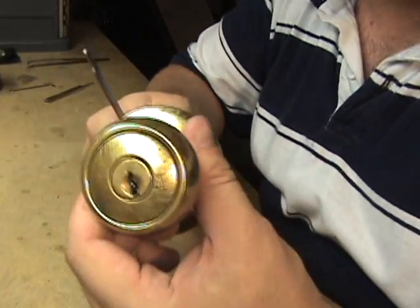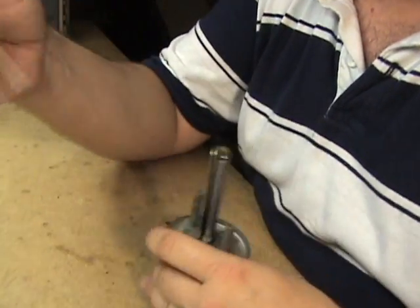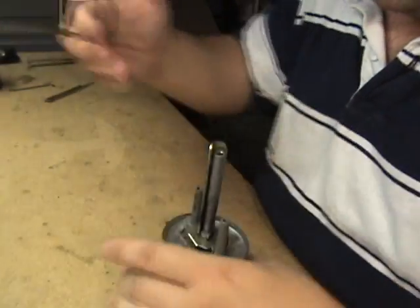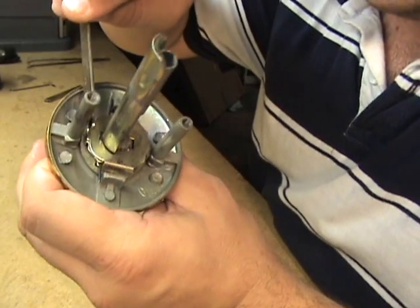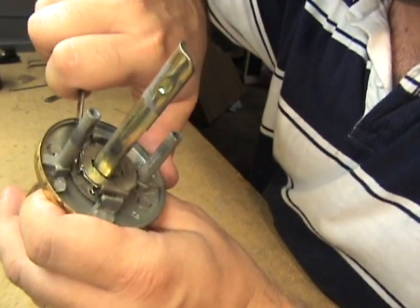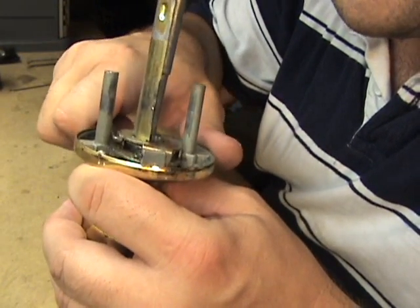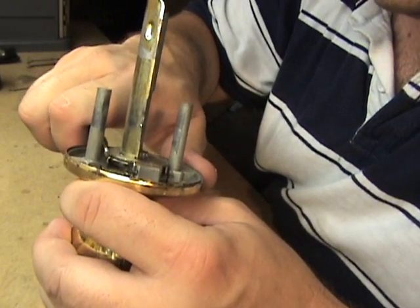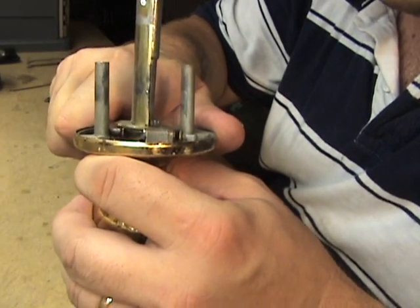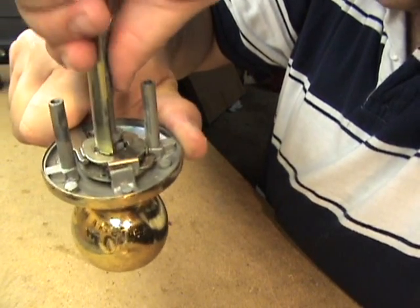First, a regular old Kwikset. What we'll be using is the Kwikset cylinder removing tool. Between the post right here and the curved part of the spindle, there's a little spring-loaded tab — you can see it pushing in right there. Put the tool in, spin it so it pushes that tab in, then push it in a little more. Just like that.